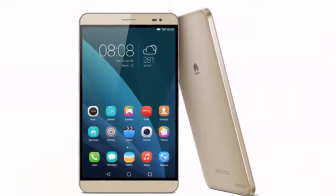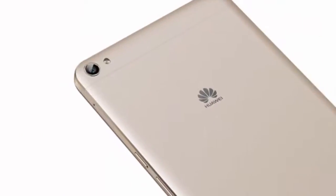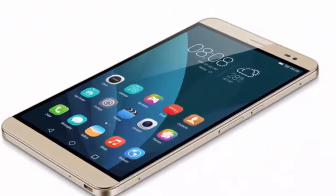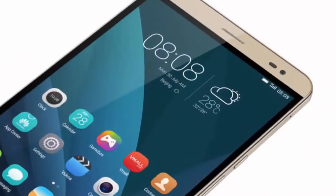Hi guys, today I'm gonna talk about MWC 2015. At MWC 2015, Huawei is introducing the MediaPad X2. The new slate is just 7.28 millimeters thin and comes with a 7-inch LPTS display with a resolution of 1920 by 1200 pixels.